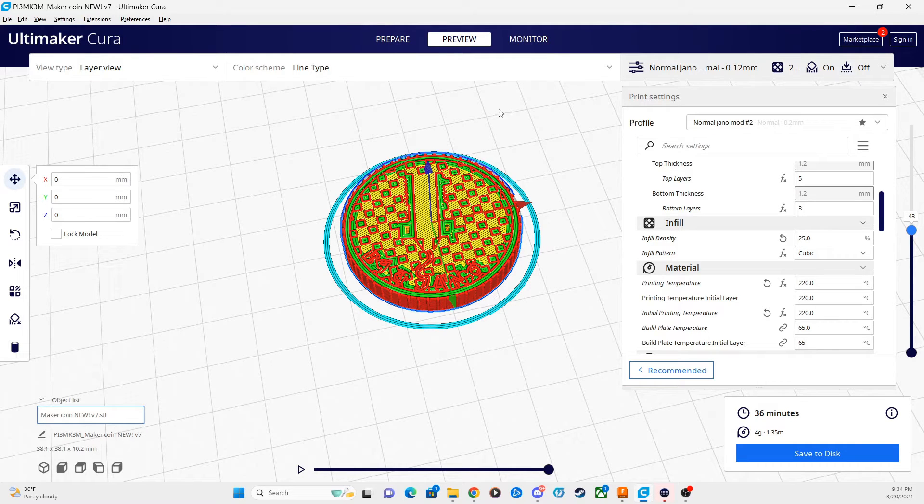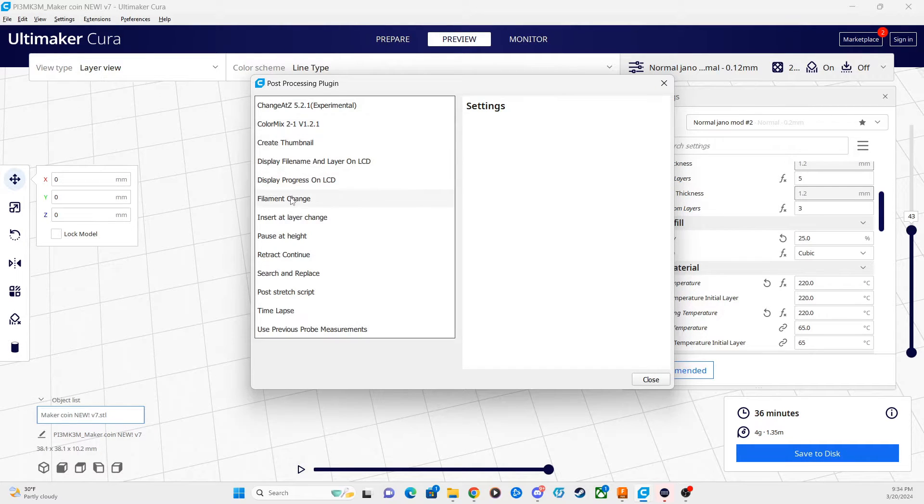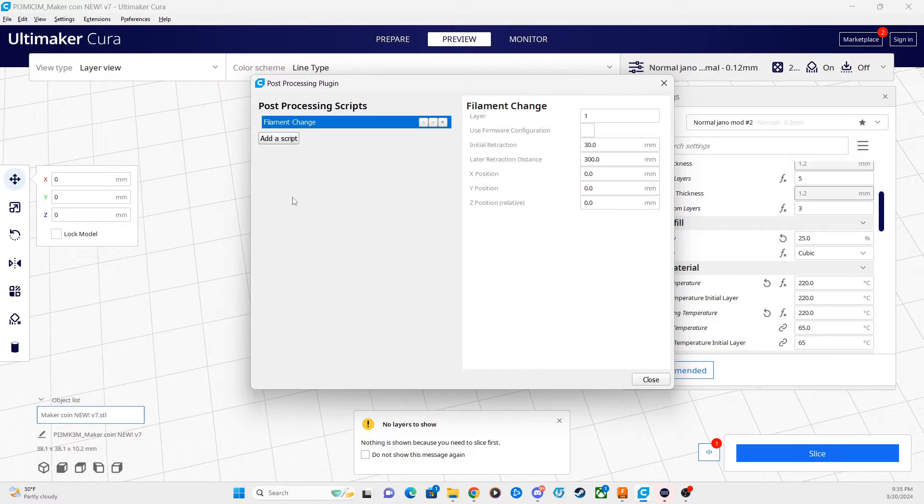Once we know what layer we need to color swap, go up to Extensions, then Post Processing, and click the Modify G-code button. From there, add a script and go to Filament Change. We're not going to do color mix, pause at height, or insert layer change. The G-code may work in those cases, but depending on your printer, some printers act differently with those commands. Filament Change has worked the best for me, so we're going to click Filament Change here.